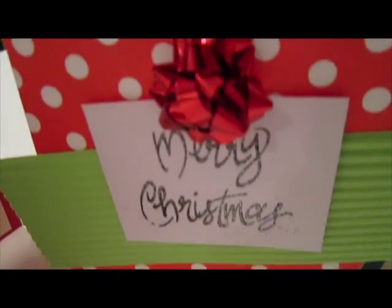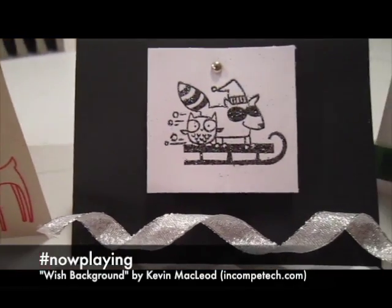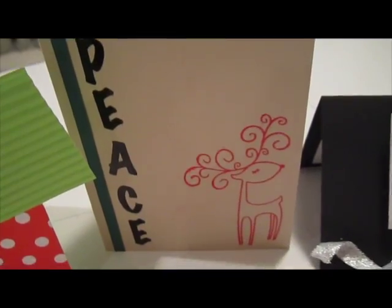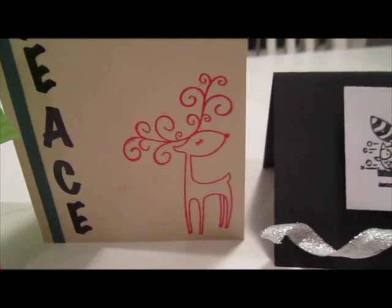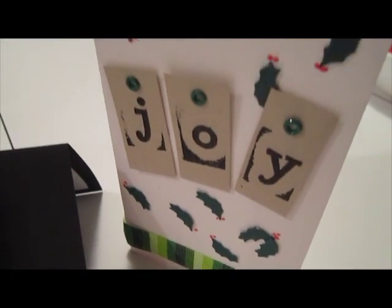Hey guys! It's 5 days before Christmas and I know that some of you probably have not got your Christmas presents or your Christmas cards yet. So today I'm going to show you guys how to make these really simple Christmas cards or holiday cards, whatever you guys are celebrating.